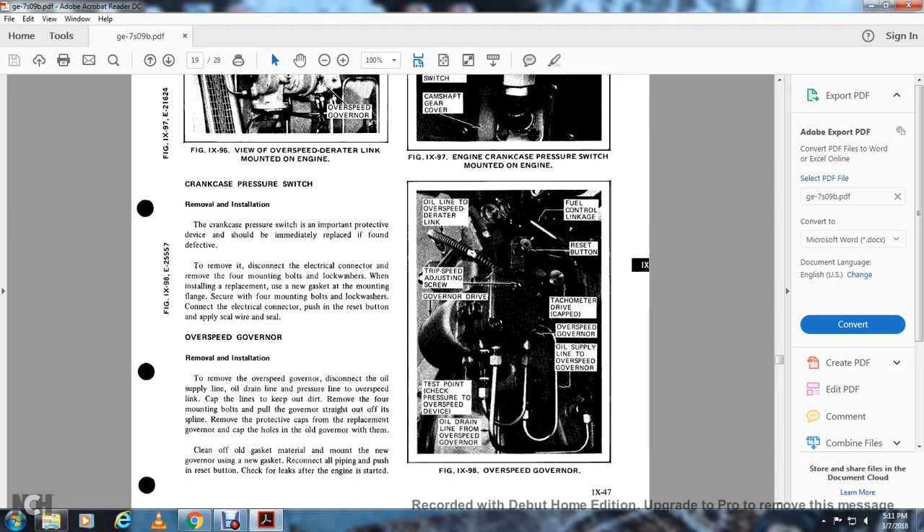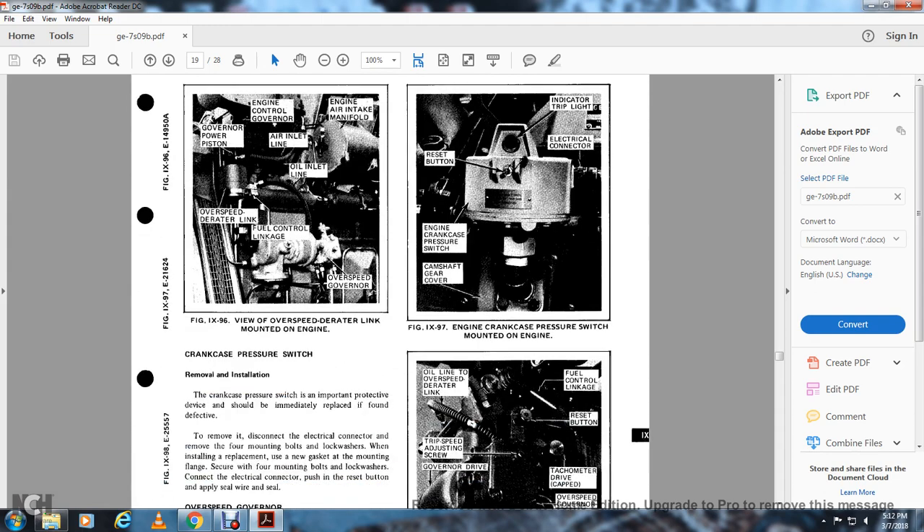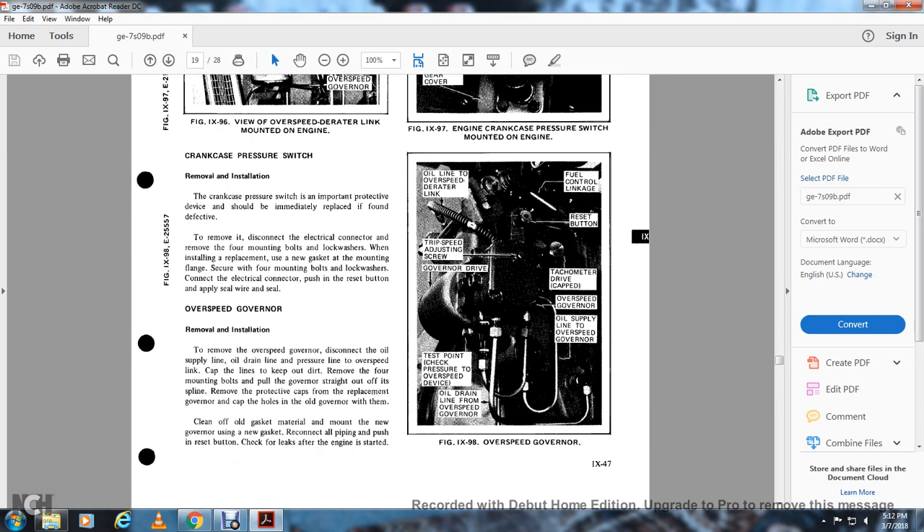Overspeed governor: removal — remove the overspeed governor. Disconnect the oil supply line, drain line, and pressure line from the overspeed link. Cap the link to keep out dirt. Remove the four mounting bolts and remove the governor straight out off the tip of the spine. Remove the protective caps from the revelation of the governor and cap hold of the old governor. Clean off the old gasket material, mount the new governor with a new gasket, reconnect all piping, and push the reset button. Check for leaks after the engine has started. Figure 997 shows the engine crankcase pressure switch mounted on the engine with indicator trip light, electrical connector, reset button, and the crankcase pressure switch with camshaft gear driver. Figure 998 shows: overspeed governor, overline, overspeed deraider link, trip, adjusting screw, governor, drive, test point, check, overspeed device, low oil drain line, overspeed fuel, oil lines, and reset button with fuel control linkage.